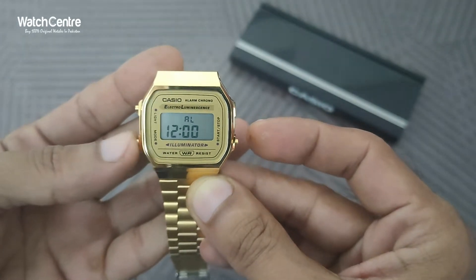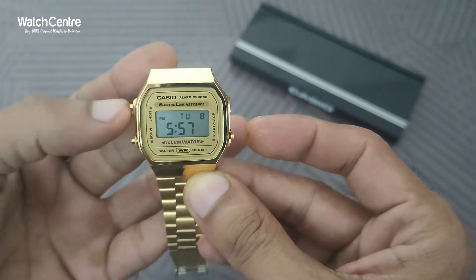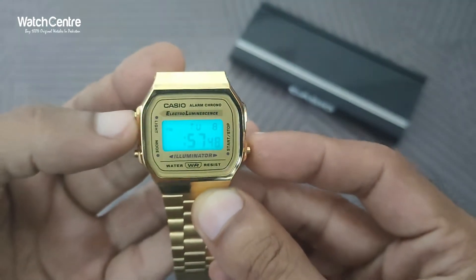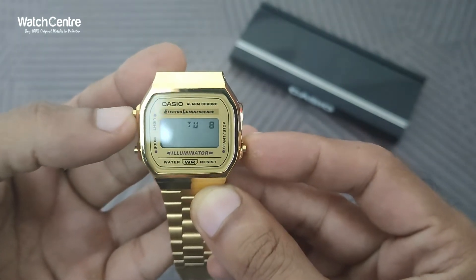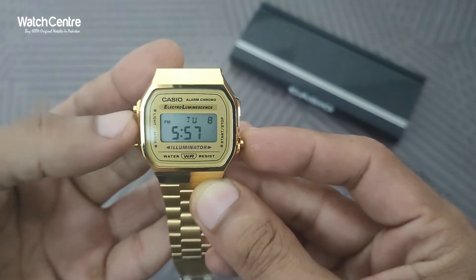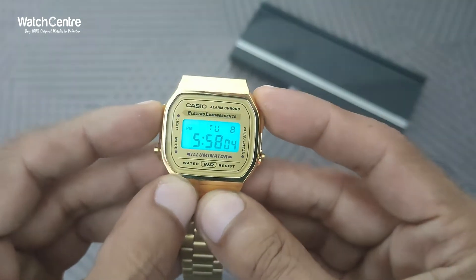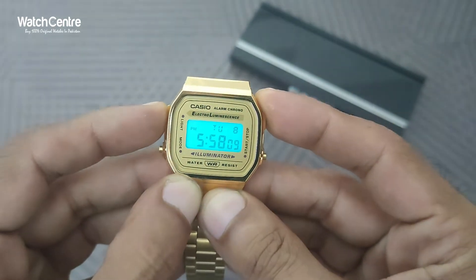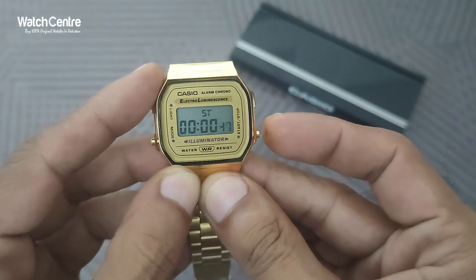Once you press this button three times, you can use this button to toggle between different settings — like if you want to change hours, minutes, or the day and date — it can be managed easily. This button is also the light button; the light is blue as you can see. With this button you can also start and stop the stopwatch.